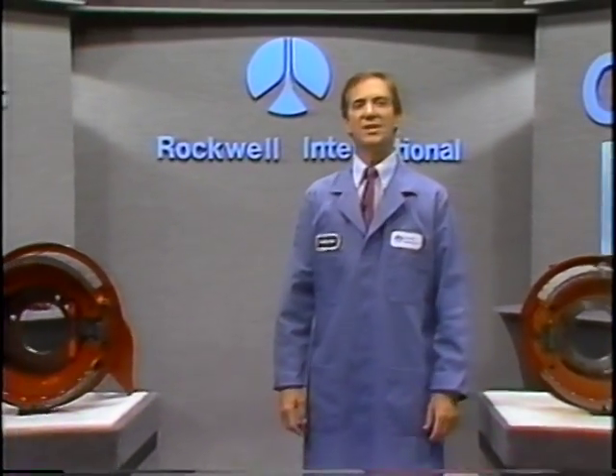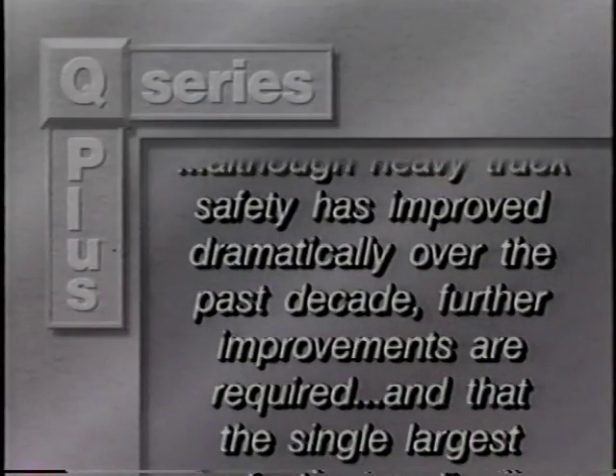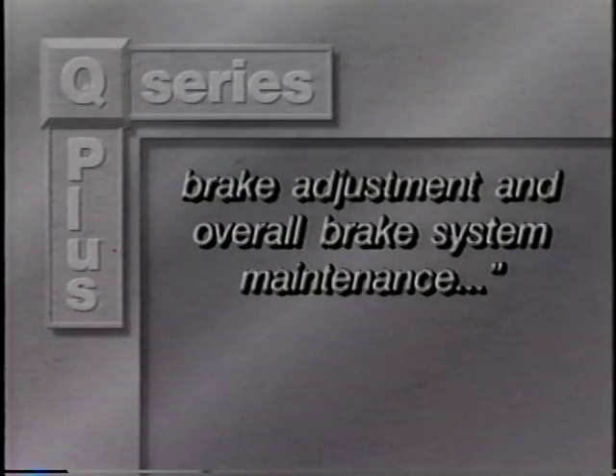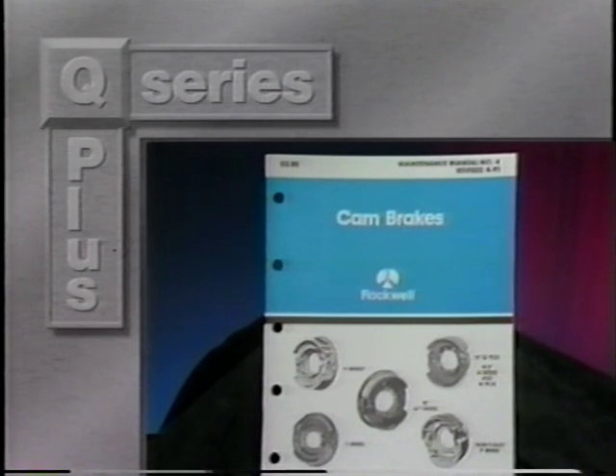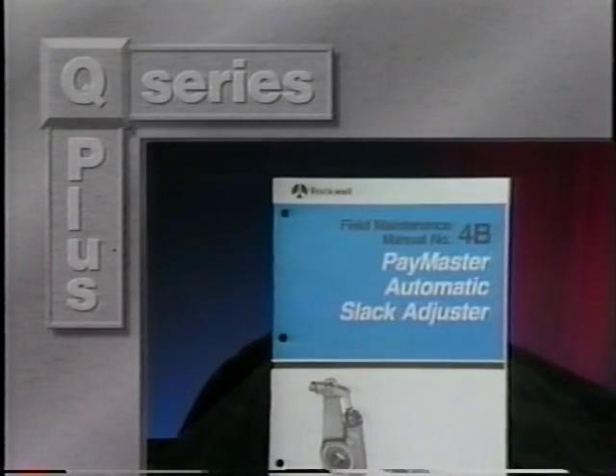The key to performance and reliability of any system is proper service and maintenance. The March 1991 NHTSA heavy truck brake study concluded that, although heavy truck safety has improved dramatically over the past decade, further improvements are required, and that the single largest factor needing improvement remains brake adjustment and overall brake system maintenance. That's why Rockwell's Maintenance Manual No. 4 provides complete preventive maintenance, inspection schedules, warnings, and procedures for Rockwell Q Series brakes. You can also refer to Maintenance Manual No. 4B for information on our automatic slack adjusters.